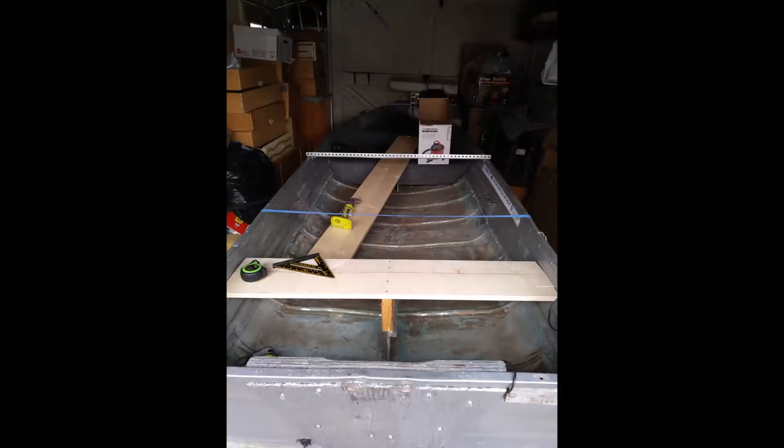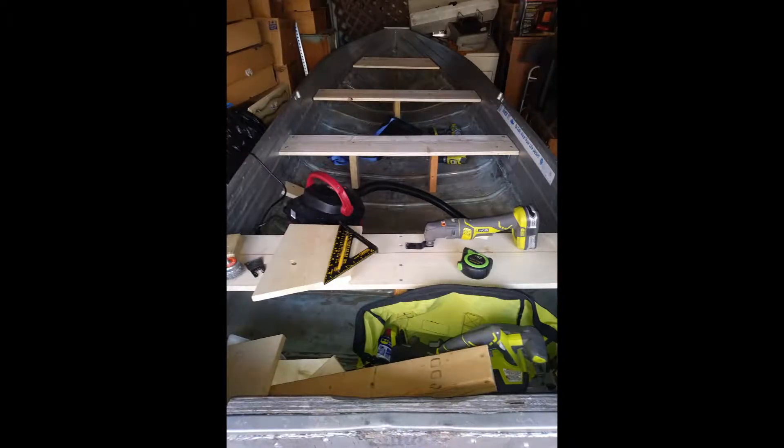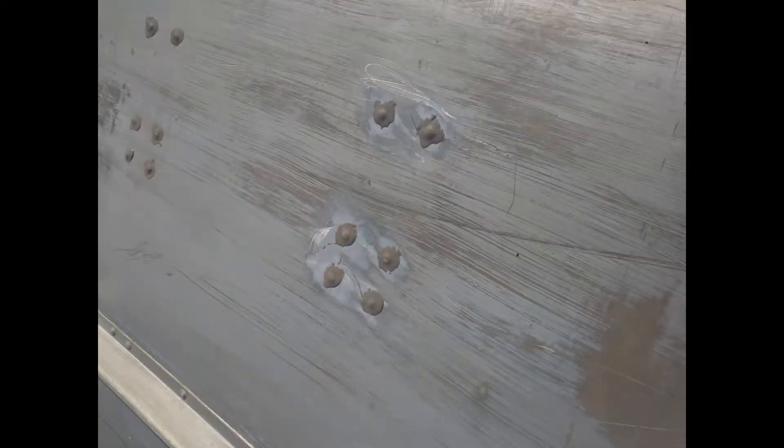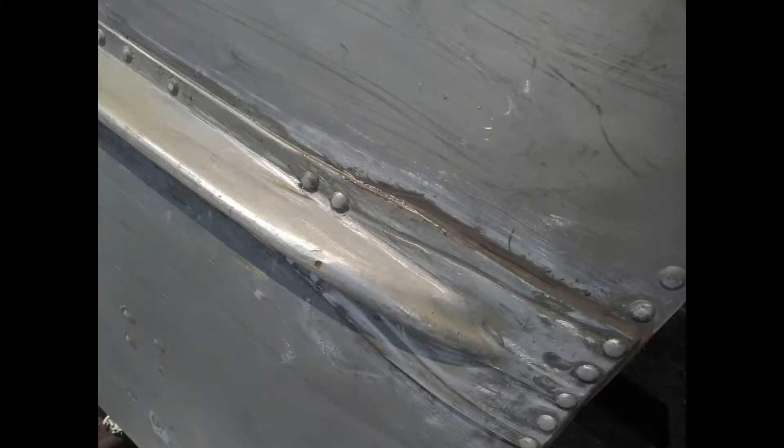This was just temporary seats and stuff — temporary setup so I could get it out on the water and check all the rivets. These are just pictures from that process of me putting the bench seats in so I could go check those rivets and get it out there and fish it for a little bit.